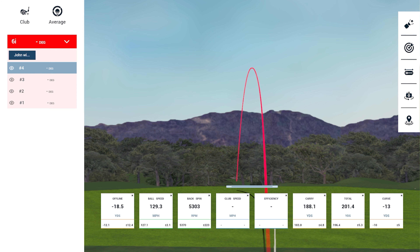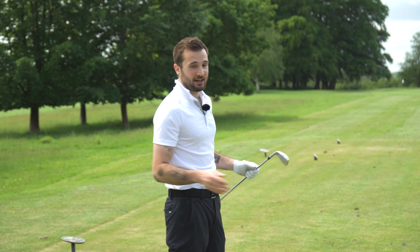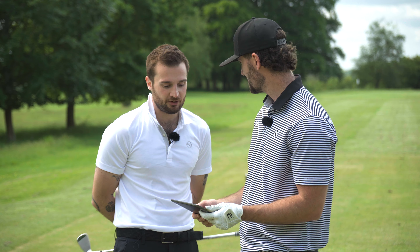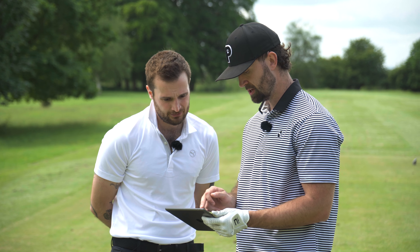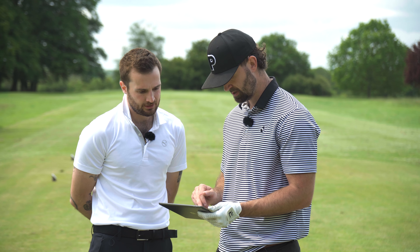Reviewing the session data: average 127 mph ball speed, spin rates around 5,400, carry distances averaging 183-184 yards with the 6-iron. Launch angle is maybe a touch high, likely down to the shaft. Alex normally averages around 175 yards with a 6-iron using his P790s, so the increase in yardage with optimal spin is encouraging. Crucially, the spin numbers aren't artificially low — nothing in the 4,200 range — all metrics look solid across the board.